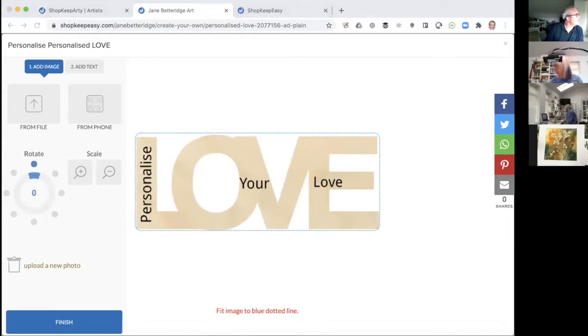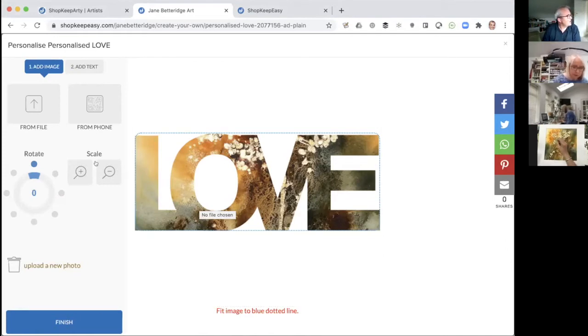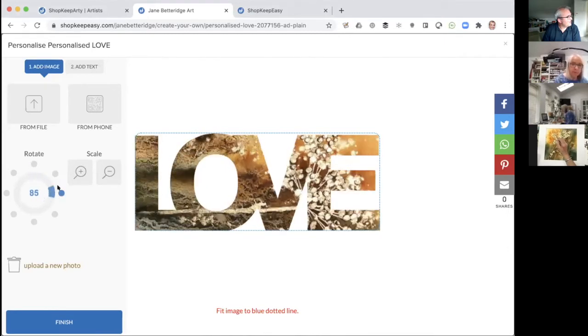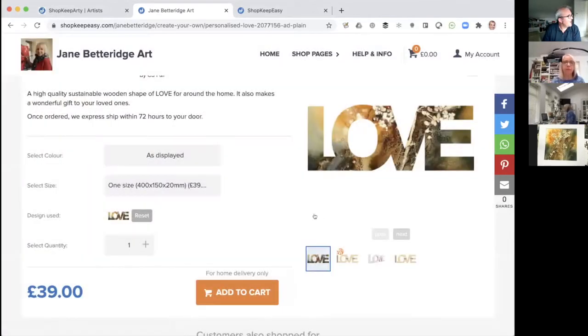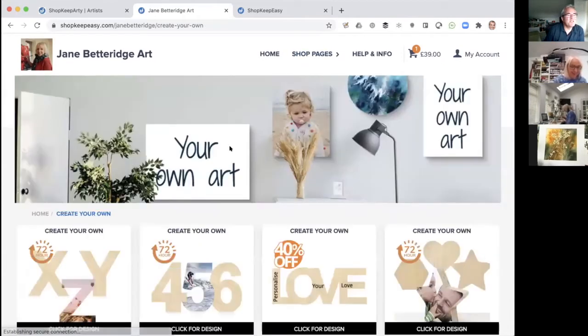I'll use Jane's painting from today — I just uploaded that piece of art there. You can scale it in or out, turn it round, and do various things with it. When you're happy, press finish, then confirm, and it's all ready to order. You just literally add it to your cart, check out as normal, and we make it to order and ship it direct to you. It's a really chunky, lovely wooden love sign.